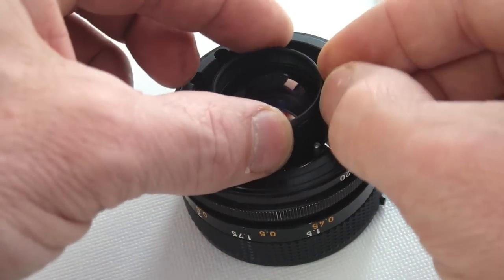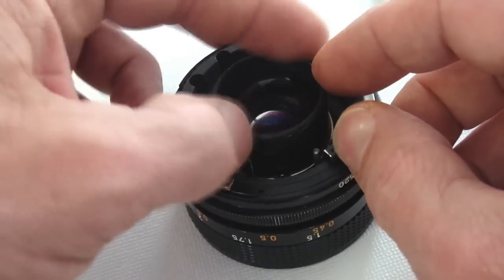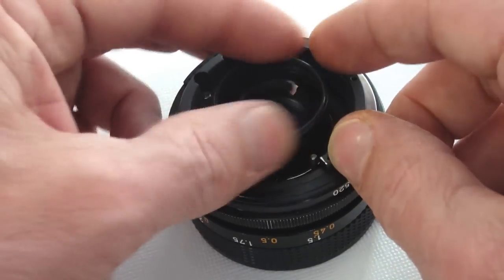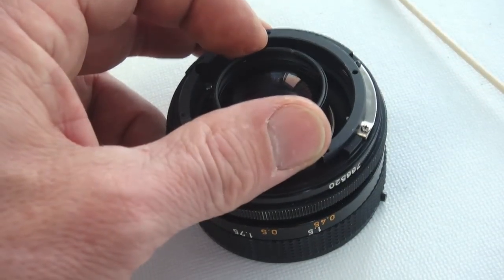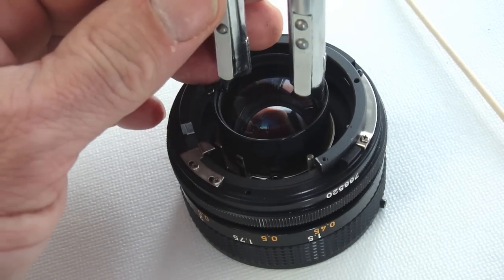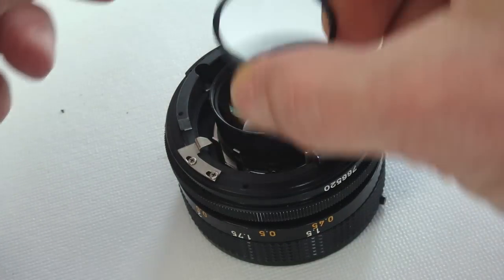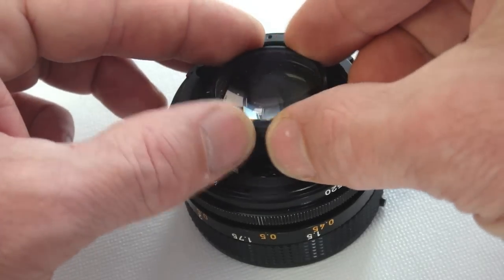Use gentle even finger pressure to start the retainers, as they can be easily cross threaded. Snug the ring up with a spanner wrench. Once seated, the final lens group and retainer will be slightly proud of the tube.